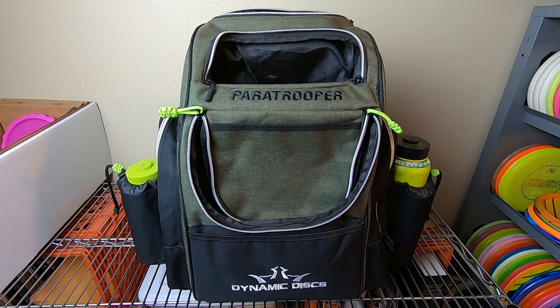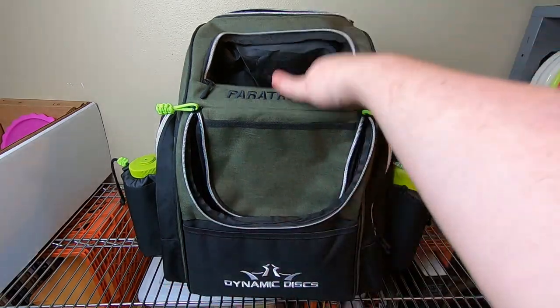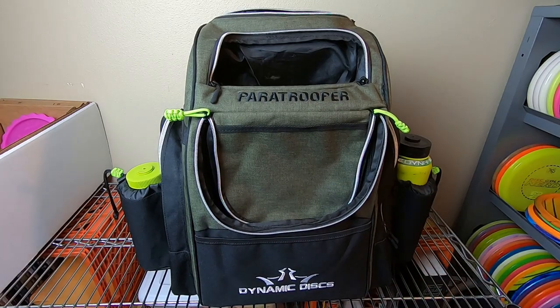To wrap it up — I love the bag overall for the money. Any golfer can put as much discs and gear into this bag as they need for a round. There's plenty of room — you can put discs over here, stuff them in here, fill the main compartment. Plenty of room for storage, valuables, extra towels, etc. For the money you're going to spend, it's a great bag that I think the average player would be more than stoked with and it would do everything you need without any trouble.